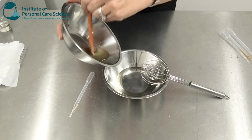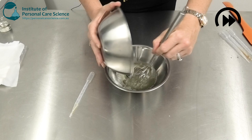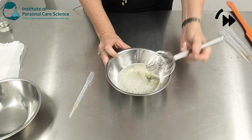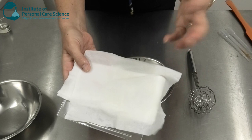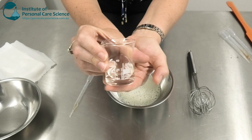Then I'm going to add that slowly while stirring to my water phase. Now don't worry when you first mix it if you've got a little bit of foaming — that is just the solubilizer, and we need that so that the product works out really easily when it's poured into the packaging. Once that foam has settled out, you're left with this beautifully clear product.